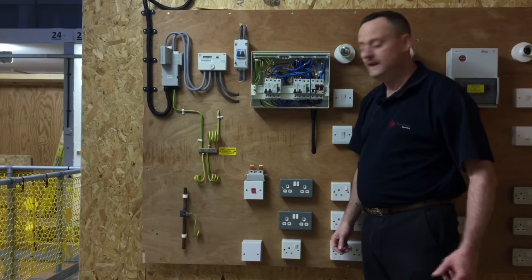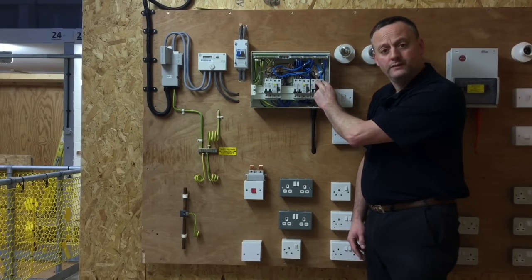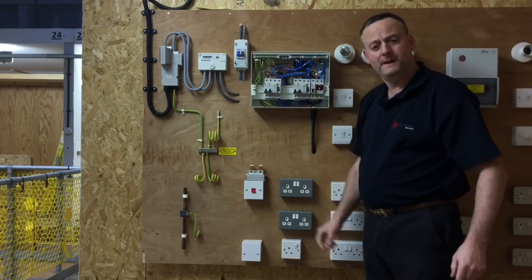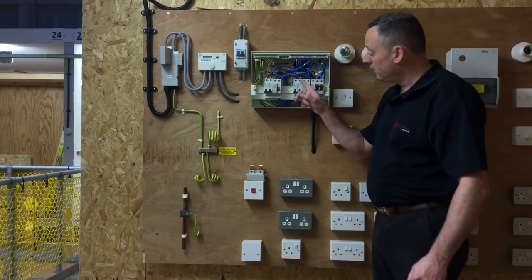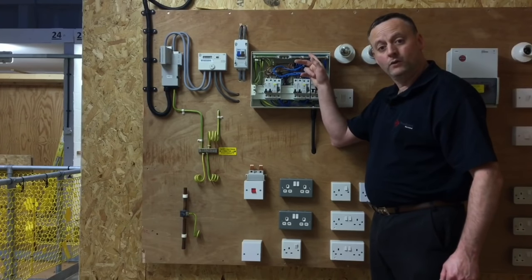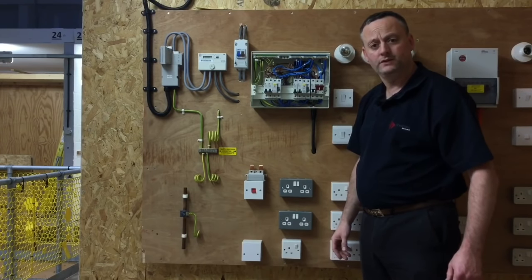We're going to do both a short circuit test — between line and neutral at the top of the tails for the incoming fuse — and between line and earth for the prospective earth fault current, noting down the higher of the two readings. We'll then repeat the process on top of a circuit breaker, going between the line and neutral bar for short circuit, and line and earth bar for prospective earth fault current, again noting the highest of the two readings.